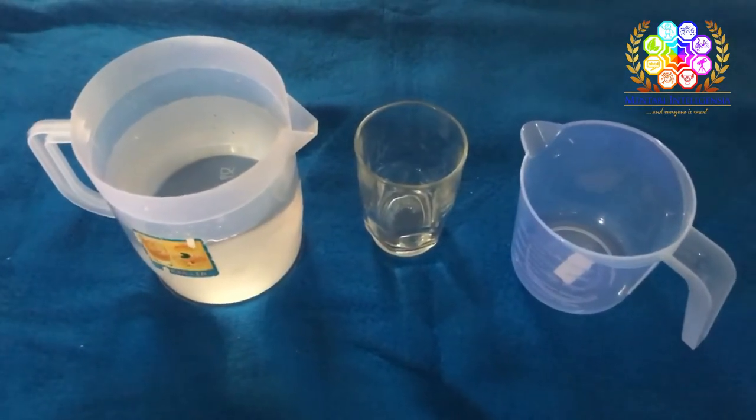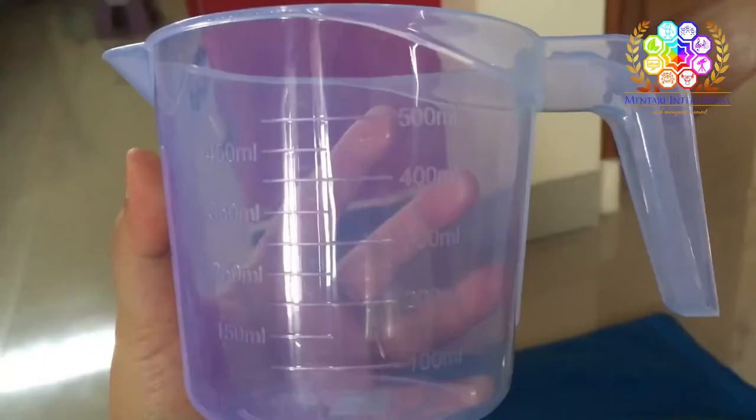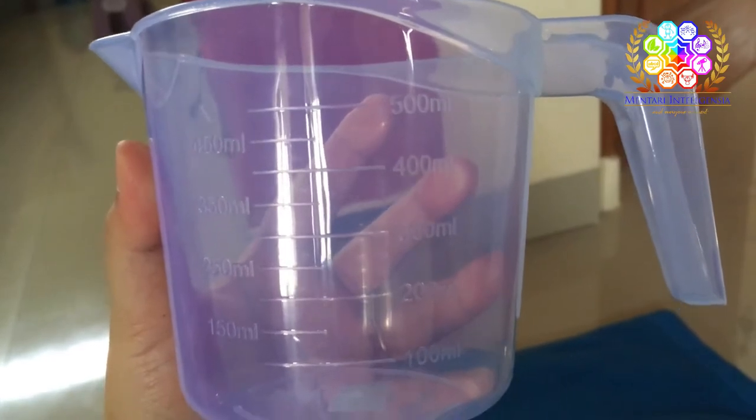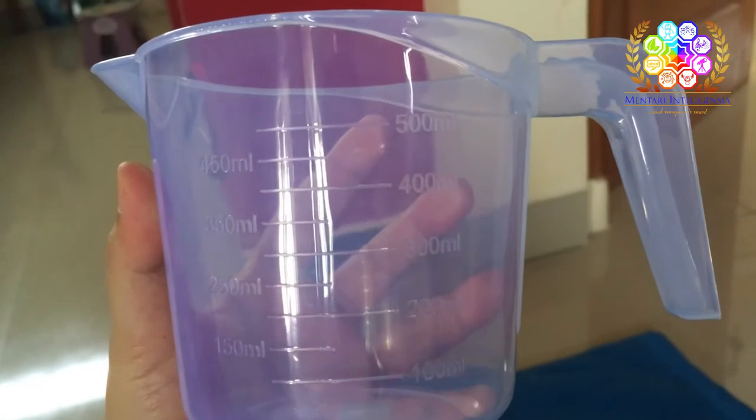Now you can prepare your materials and let's pour the water with Auntie. Before you pour the water into the glass, can you take your measuring cup like Auntie Dewi?